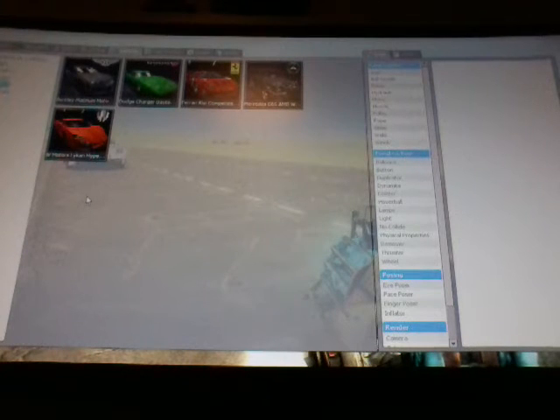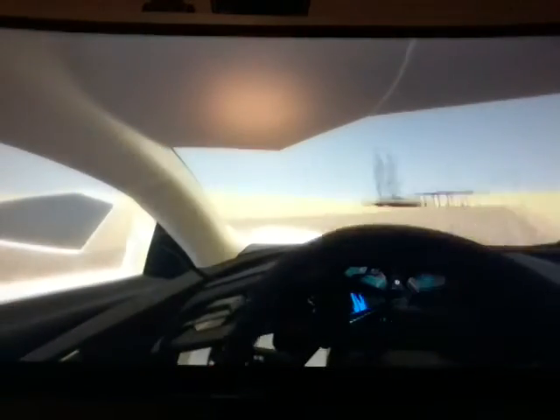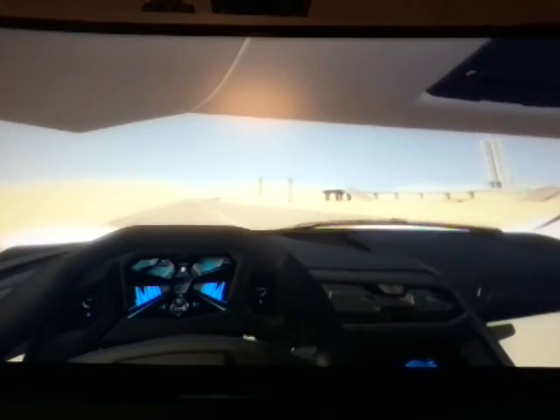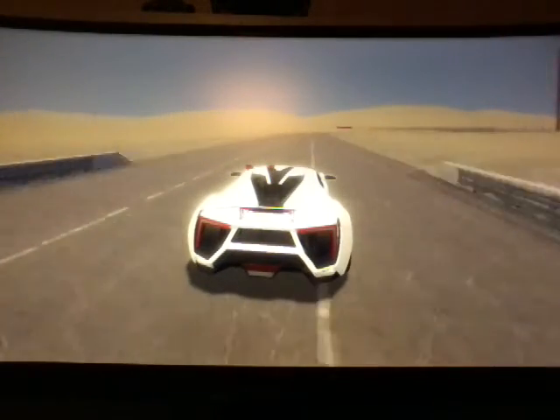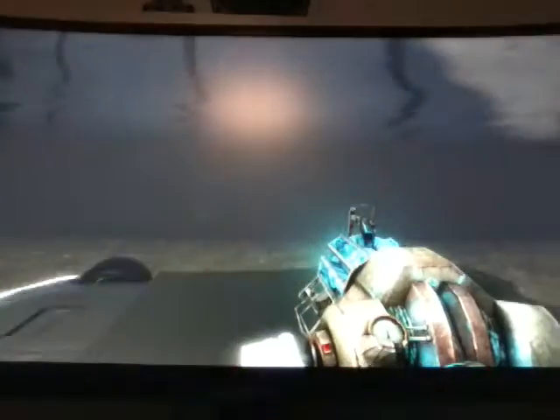The next one we're gonna spawn is the W Motors Lycan Hypercar. It always does that every time. Look at this beauty — it's a very nice car. Look how awesome this looks. It goes pretty fast, very exotic, and pretty good with turns. Foxy's ears are peering through the ceiling of the car — that's hilarious. Look how complex the turning is — it's so nice. Oh gosh, now I'm in the water. Okay, we're gonna get out of there — what a hell hole.